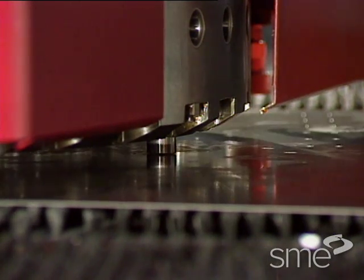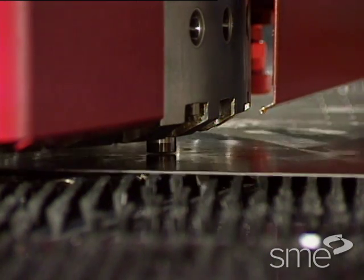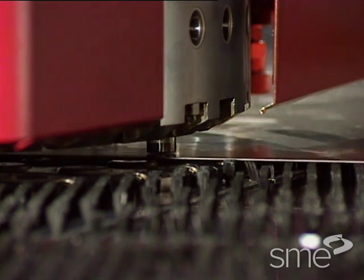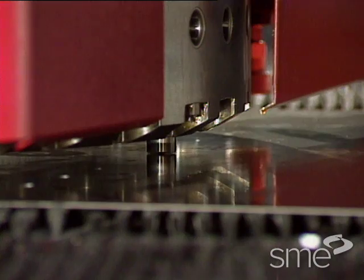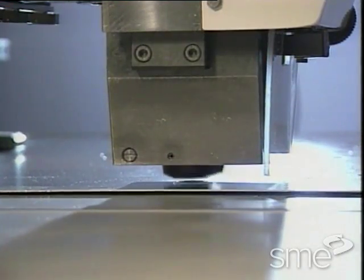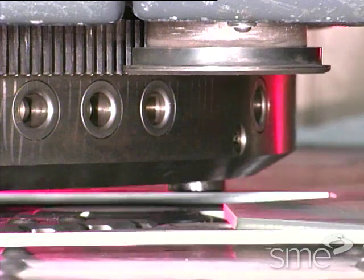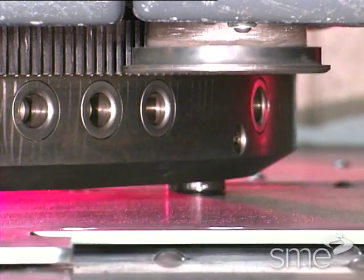A hydraulic punch press develops punching forces by applying fluid pressure on a piston and utilizing pumps, valves, intensifiers, and accumulators. Hydraulic powered presses are capable of maintaining full force throughout the stroke length. Punching forces for mechanical and hydraulic punch presses range from about 8 to 60 tons, while other presses designed for heavy plate and structural steel produce over 150 tons of punching force.